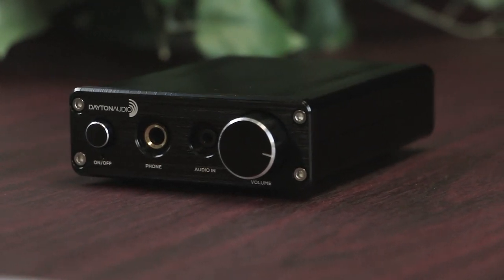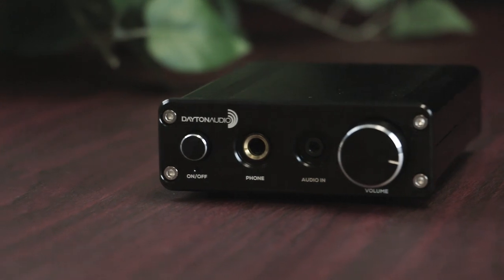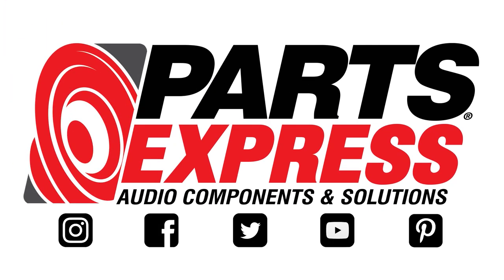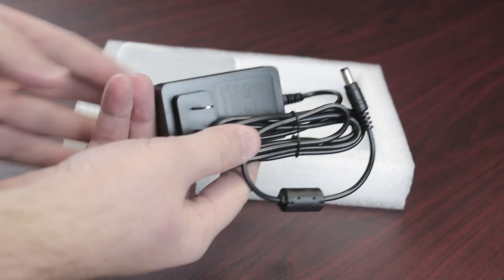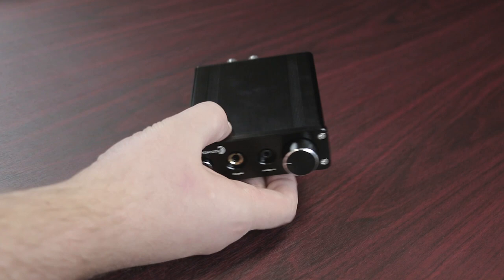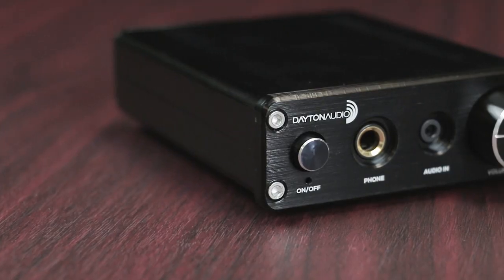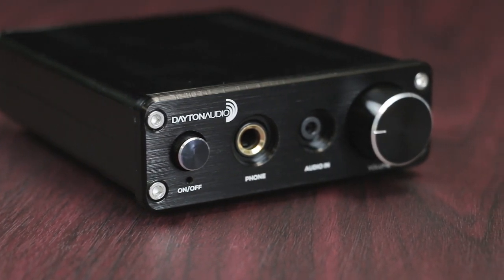You won't believe the whopping sound from this Wii-sized amplifier. Dayton Audio's DTA-30HP amplifier fits right onto your desktop, yet has the ability to rival larger amps because of its crisp, detailed sound with exceptional imaging and powerful output volume.